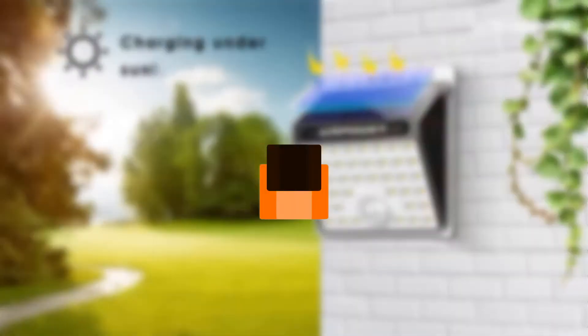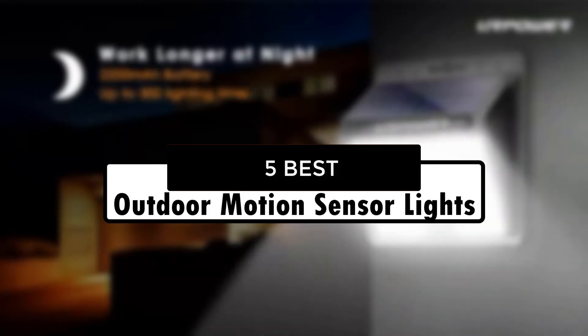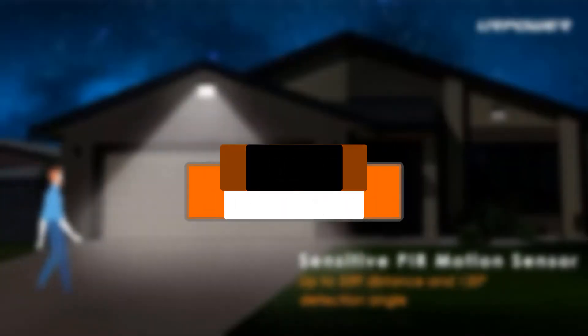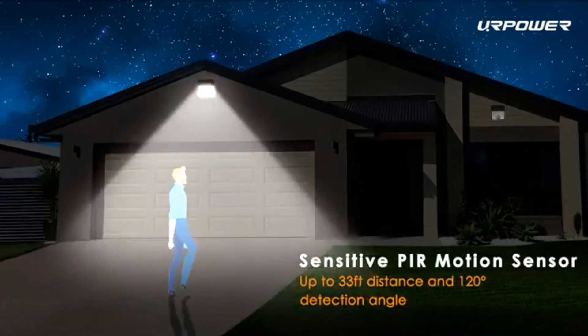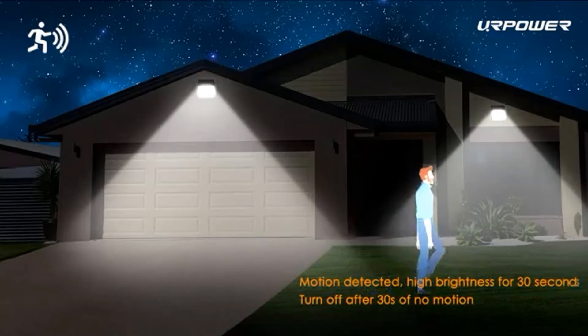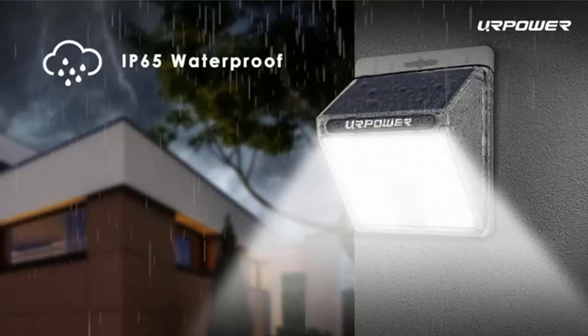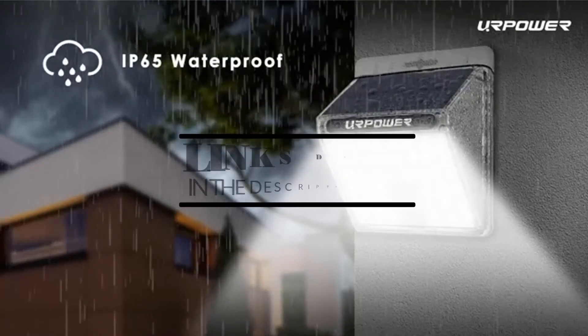Hey guys, in this video we're going to look at the 5 best outdoor motion sensor lights of 2022 available on the market today. We made this list based on our own opinion, research, and customer reviews. We've considered their quality, features, and values when narrowing down the best choices possible. If you want more information and updated pricing on the products mentioned, be sure to check the links in the description box below.